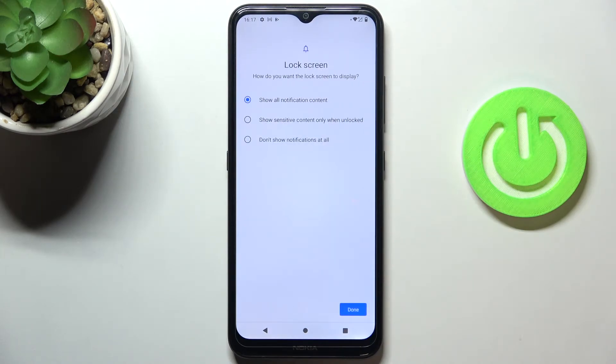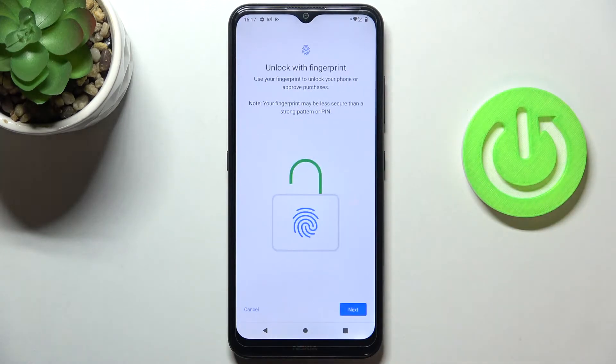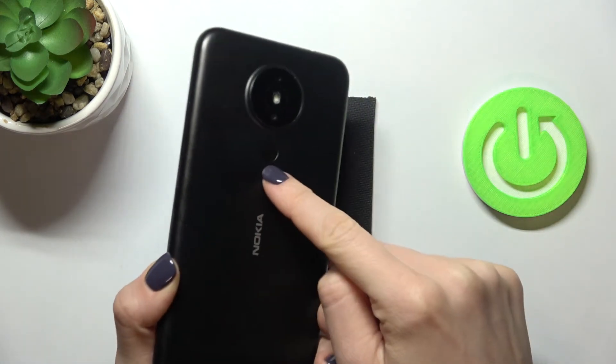Now customize your notification content — I'll pick the third option. Tap Done, and now enroll your fingerprint. Click Next. The fingerprint sensor is located on the back cover of your device.